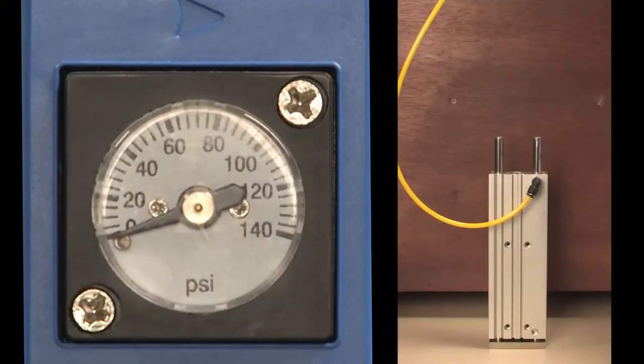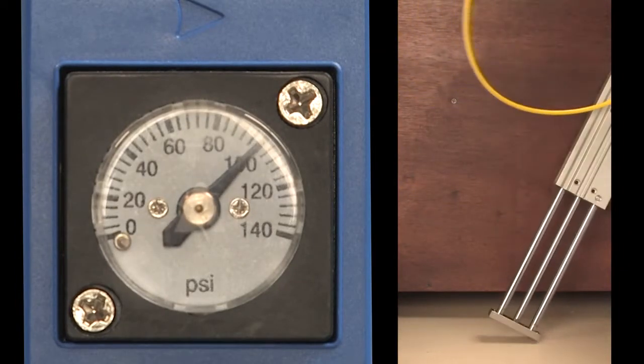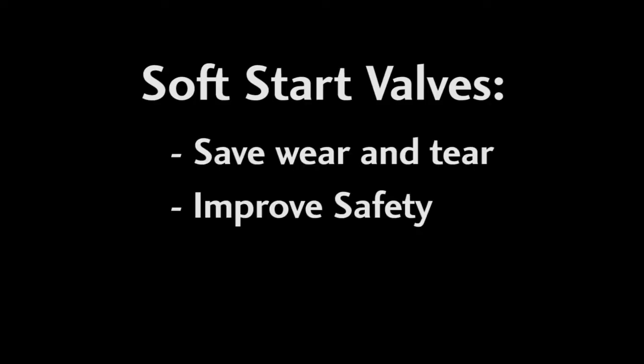The beauty of that is it slowly pressurizes your system so the equipment doesn't slam into position and break something or even possibly injure someone. Which means you are saving wear and tear on your equipment and improving safety.